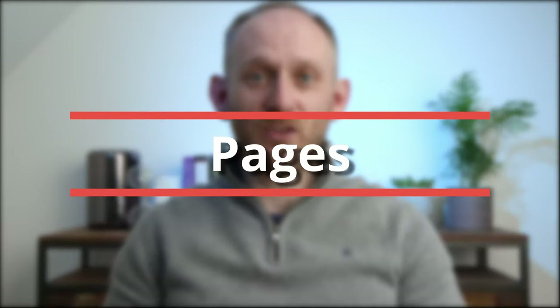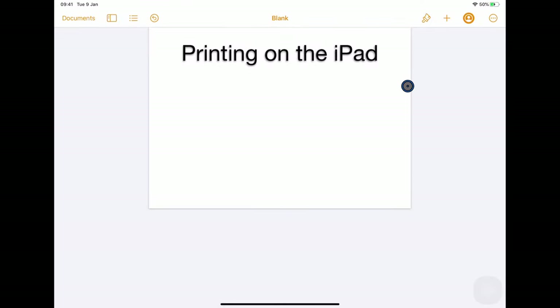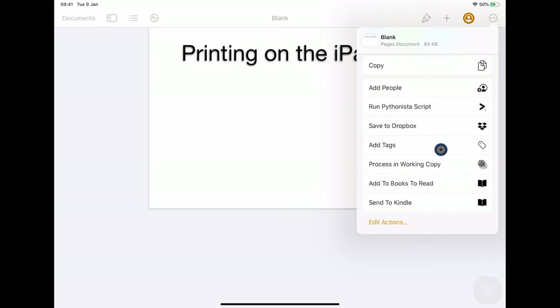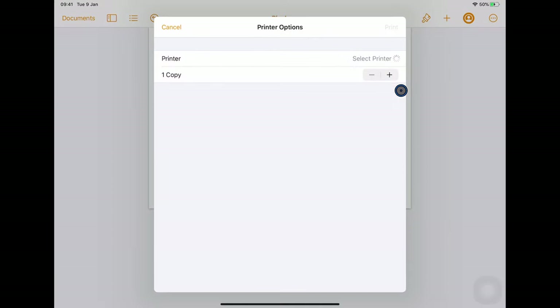So that's printing from the share sheet, and many apps in iOS use this standard interface. Let's take a look now at Pages, which is an app that doesn't use the standard printing interface. Here I'm in Pages with a document I want to print. If I click on the three dots and choose Share and scroll down, you'll notice there is actually no option to print at all. If I go back and click on the three dots again, there is a dedicated print option — it's the same standard print interface, just a different way in.